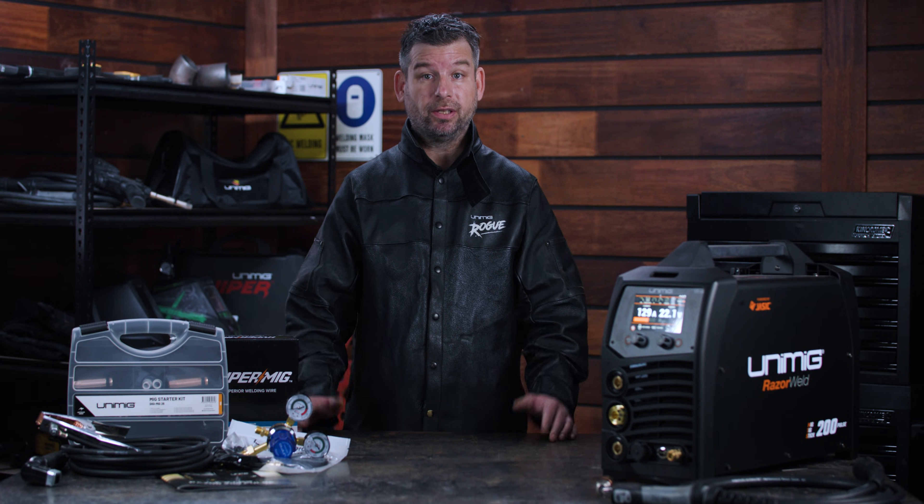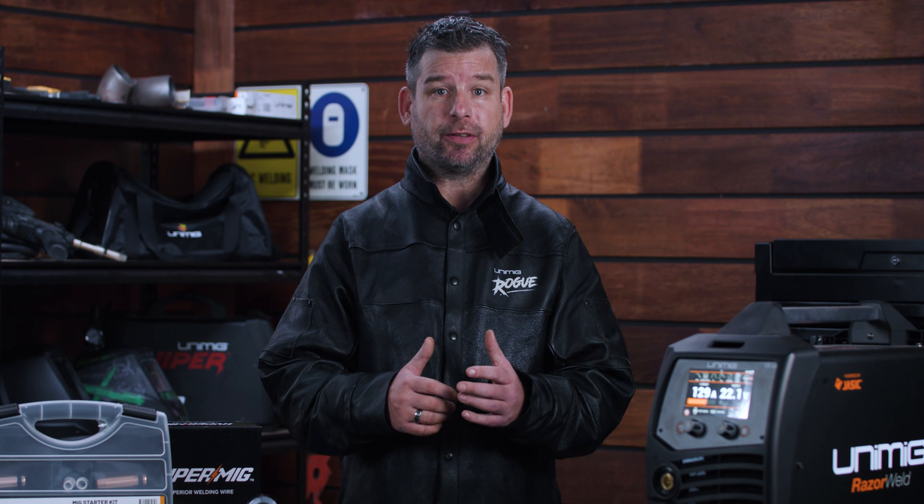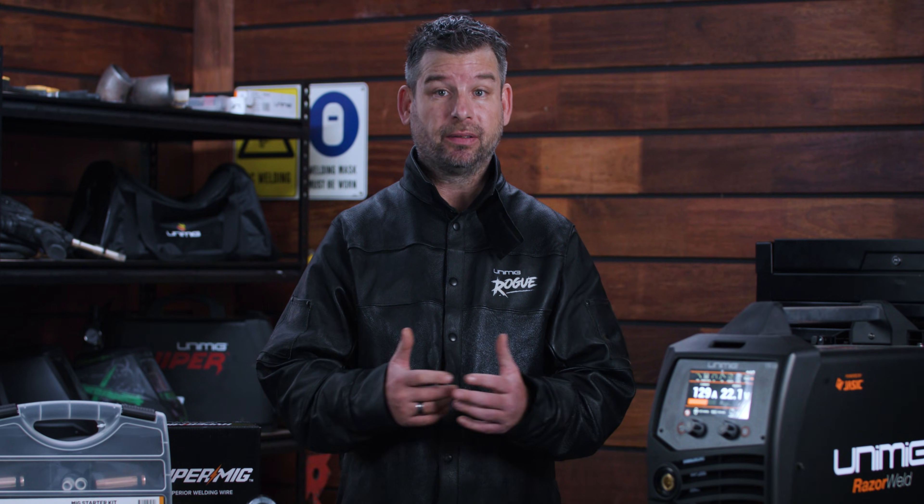On site or off, you can take this machine anywhere. That's just some of the great features you can expect from our new Razer 200 Pulse MIG TIG Stick Welder. If you've got any questions about the machine, don't hesitate to get in contact with us. We'll have more content on everything that this welder is capable of, coming soon.